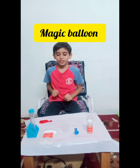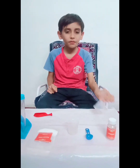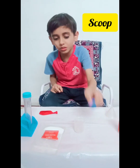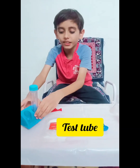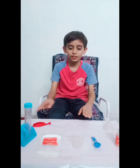So let's start. The materials you need in this are a funnel, vinegar, a scoop, measuring cylinder, baking soda, a test tube and its holder, and a balloon. First place the messy mat.